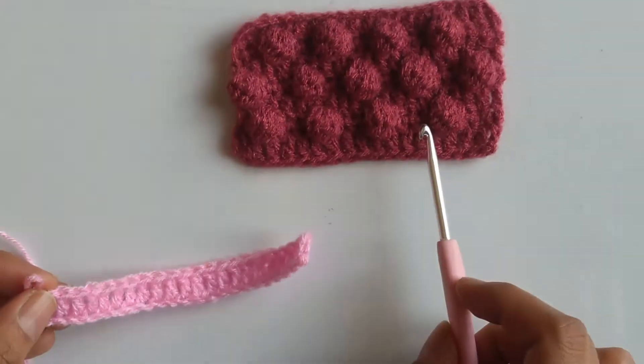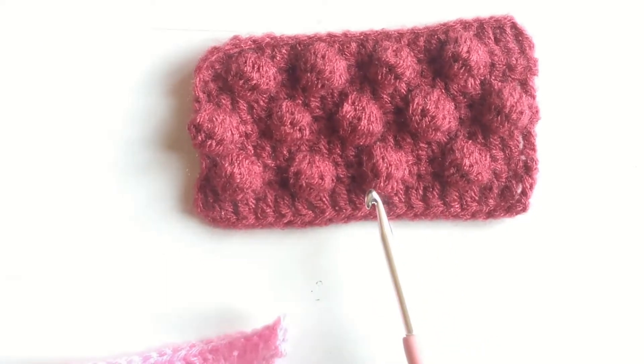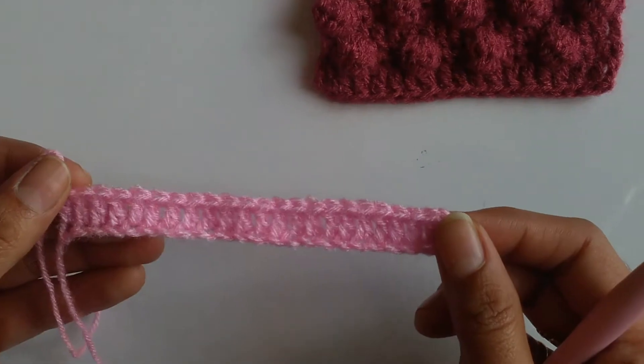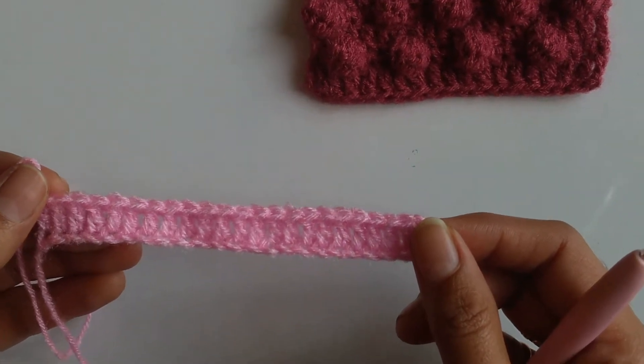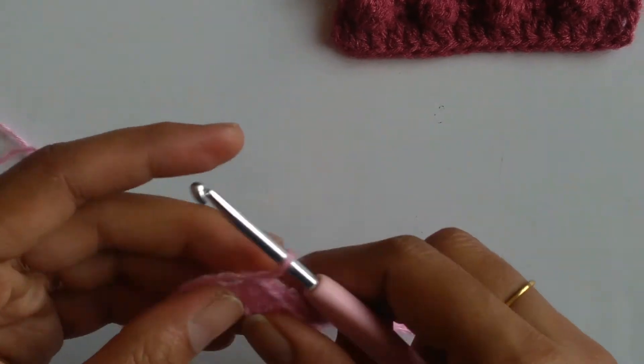Over here we have worked these balloons with a spacing of 3 stitches between each of them, but in this sample piece that I am going to work right now I will be giving a spacing of 5 stitches between each of the balloons. So let's see how this is worked.